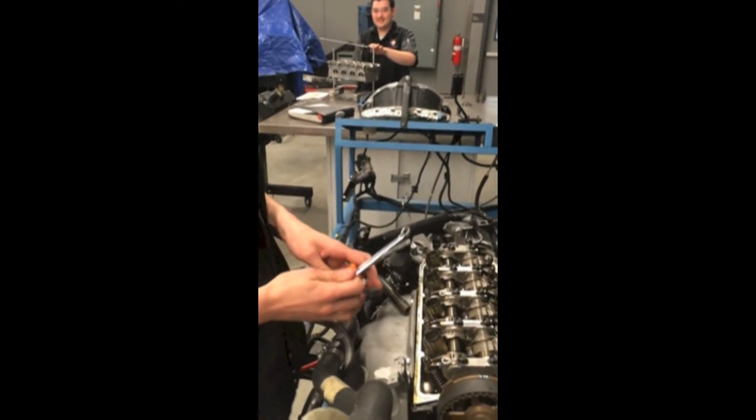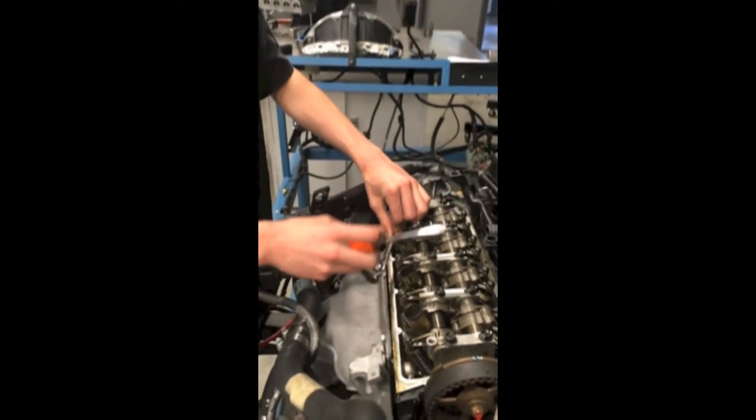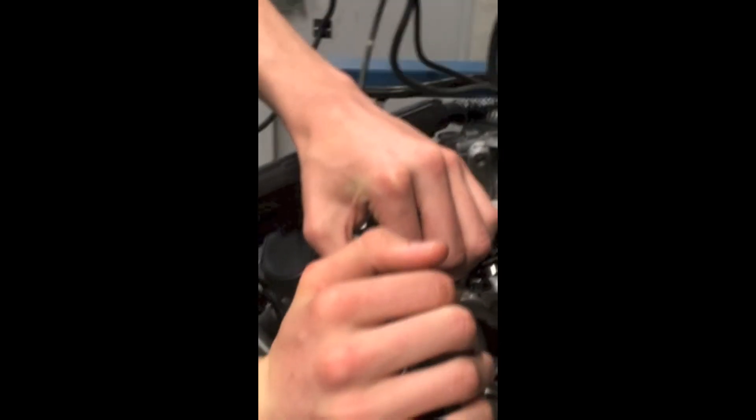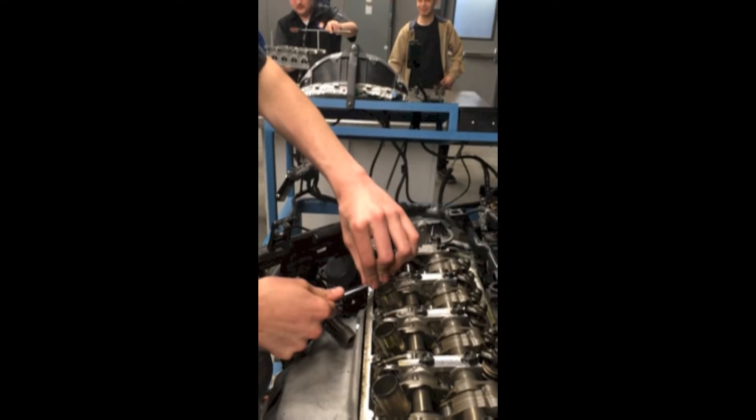Now you're going to want to get these tools to crack open the adjuster, or to loosen it, and then we can adjust the valve.